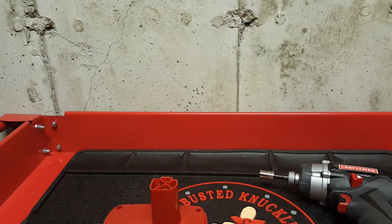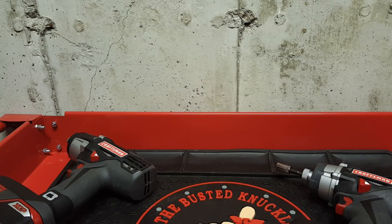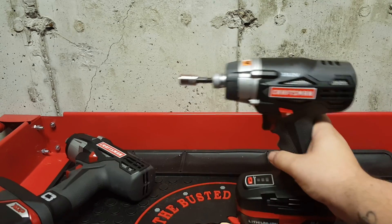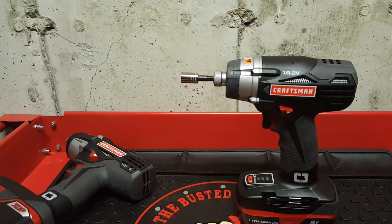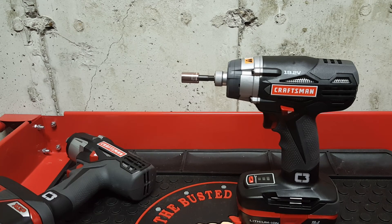I'm definitely going to switch over to the C3 line. One of the next things I probably want to get is the drill driver — right now I have a DeWalt, but eventually I'll just switch over to C3. I'll probably be making another video today or tomorrow morning: a comparison between the DeWalt 20-volt Max and the Craftsman C3 impact driver, so be on the lookout for that.